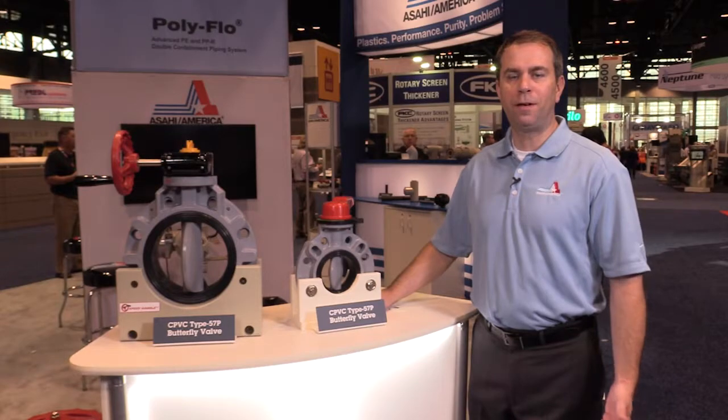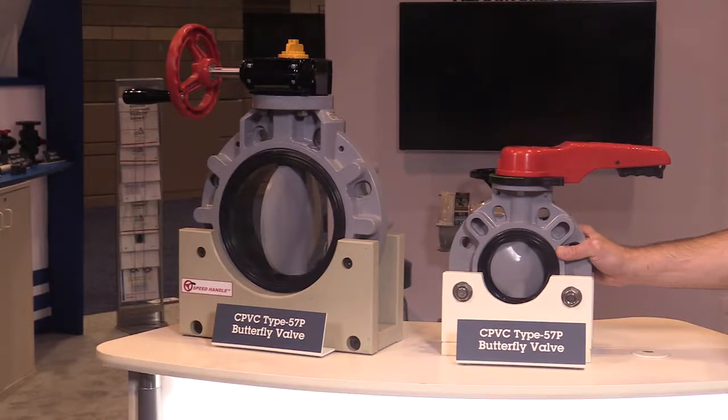This is Dave Hurley. I'm the valve product manager for Asahi America, and today I want to introduce our newest butterfly valve, the CPVC Type 57P butterfly valve.